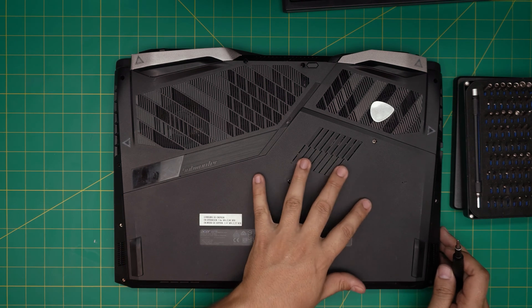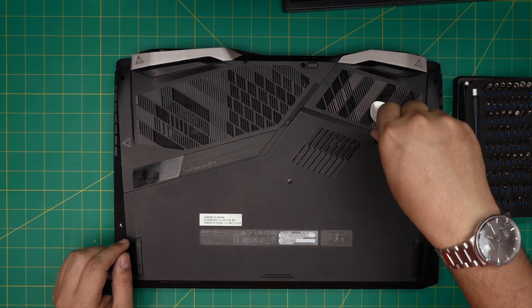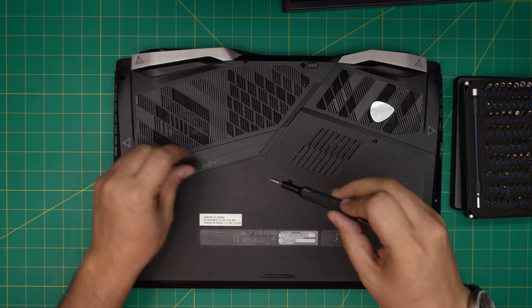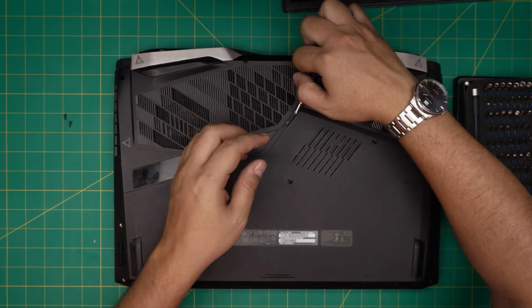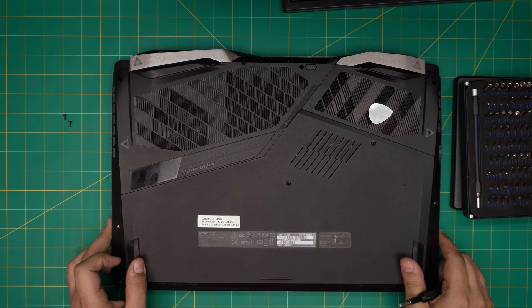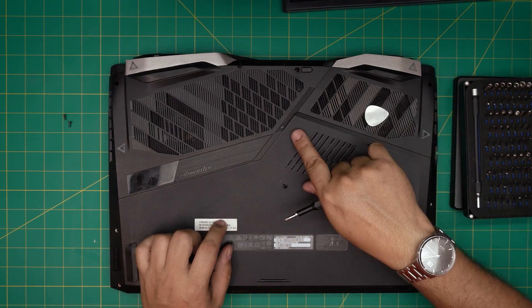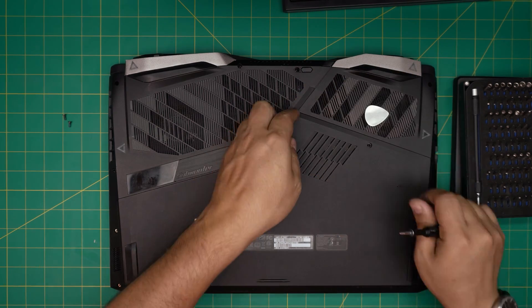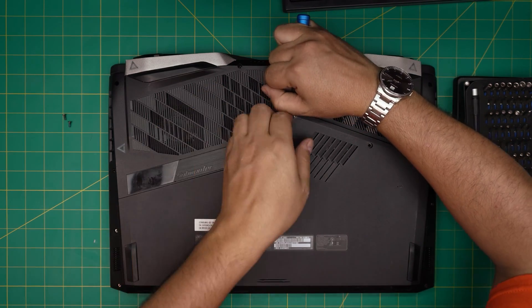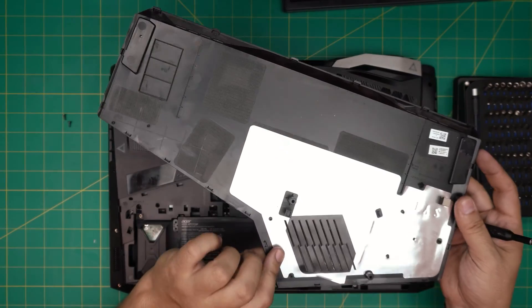We're going to open and remove the service cover, which is held down by two screws. Remove these two screws right here — they're the same size, so don't worry about mismatching them, just keep them in one pile. To remove the cover, put your finger at the back and lift it up, or put a metal tool underneath and wiggle it around until it releases. And there's the service cover.